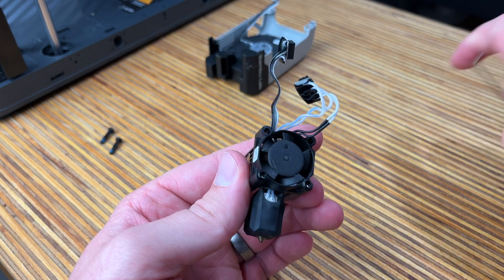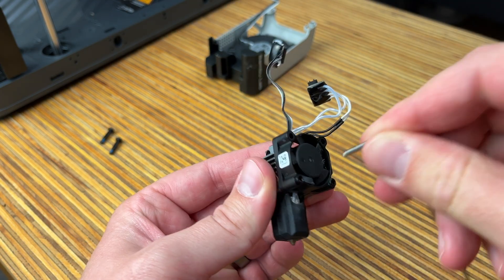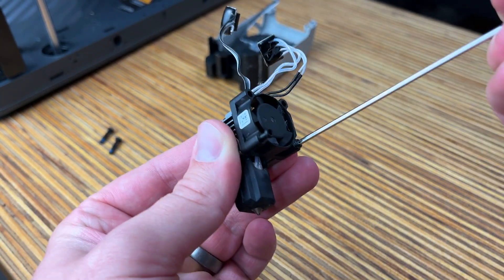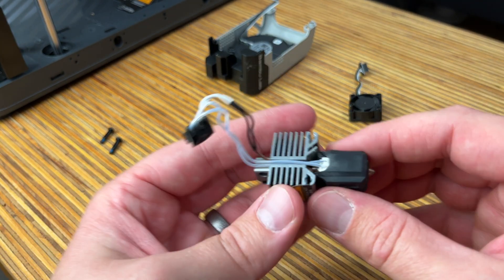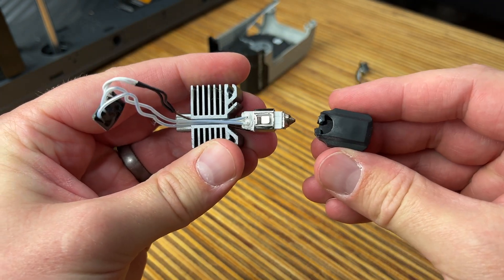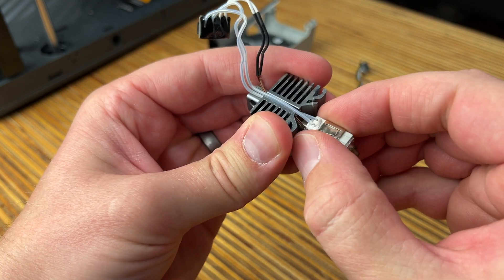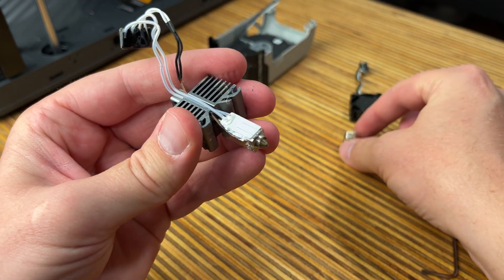The first thing we're going to take off this assembly is this plastic fan. With the same wrench, just loosen up and remove these two screws, and the fan should just pop right off. Set that aside. Next we'll take the silicone boot and just pull it off — pretty easy. Then there's a clip keeping all these pieces in line. Just squeeze the side and pull that clip off. Set that aside as well.